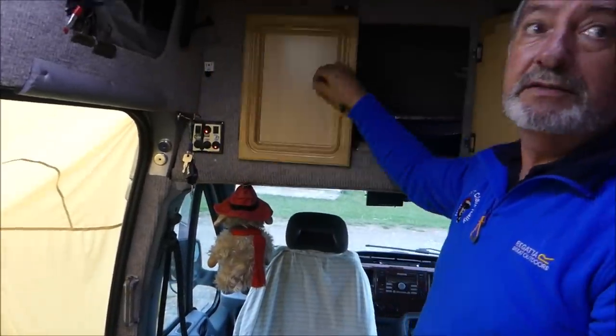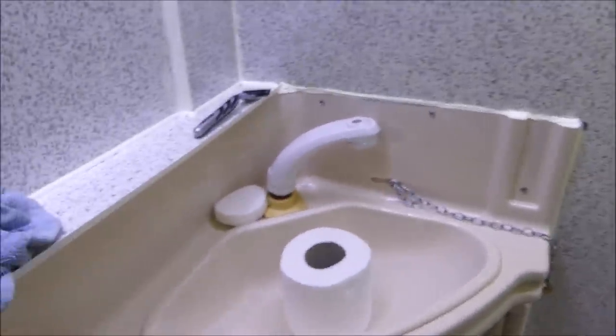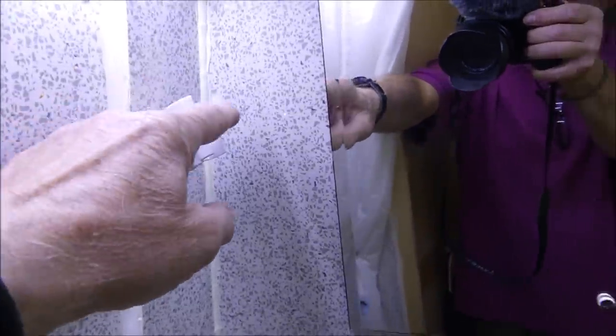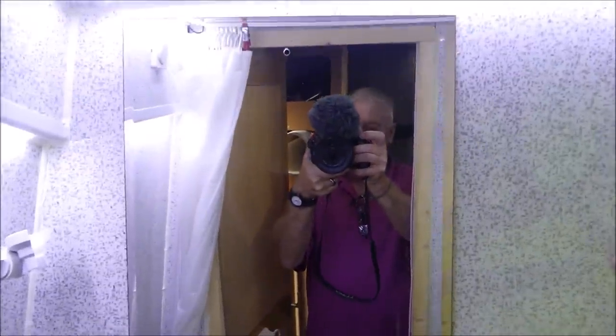You have to climb over the bed and open the toilet door — that's the only inconvenience. There's a light switch up there. This is the shower unit — toilet, sink. When I'm travelling I store everything in there: the tables, chairs, waste water. There's a shower curtain too. The tap slides out and is the shower head — it hooks up on top. Good old LED lights and a nice big mirror.